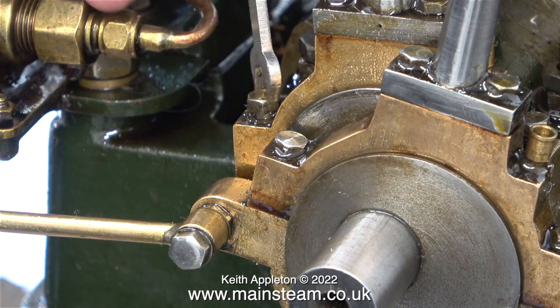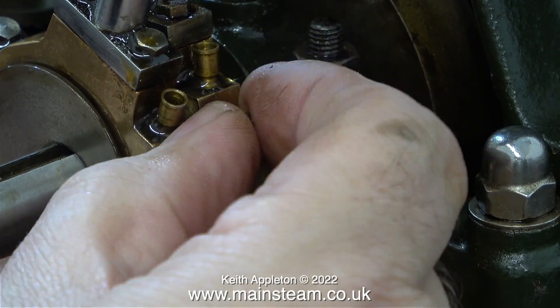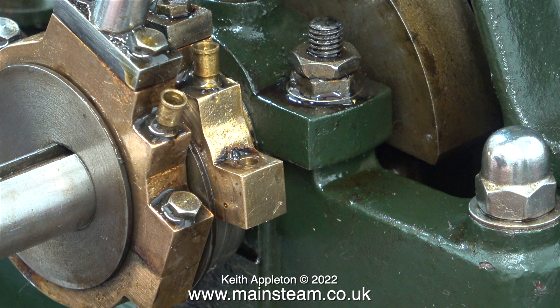Before I start, I need to remove the bottom half of one of the eccentrics, and this was a very fiddly job mainly due to the position of the bolts against the eccentric itself. Having a small spanner that's a tight fit on the bolt is not helping either, but by patiently undoing the bolts the bottom half of the eccentric is now loose.